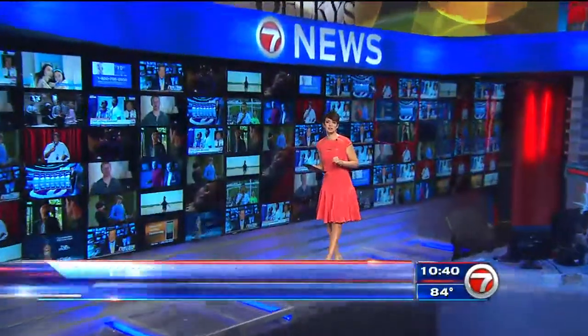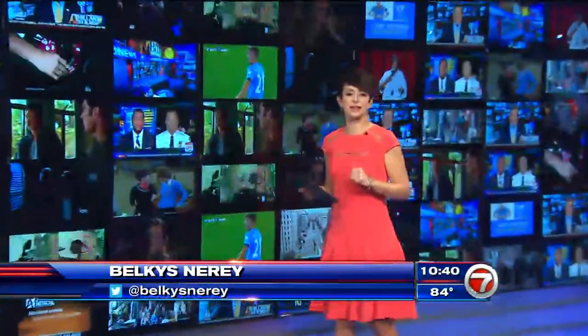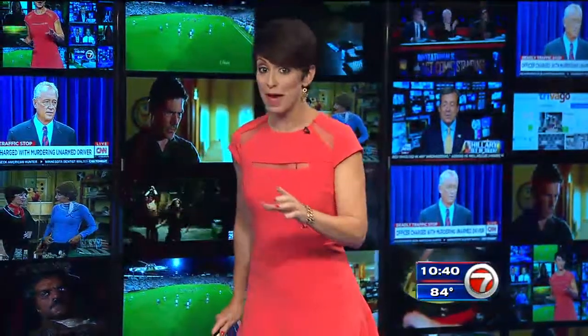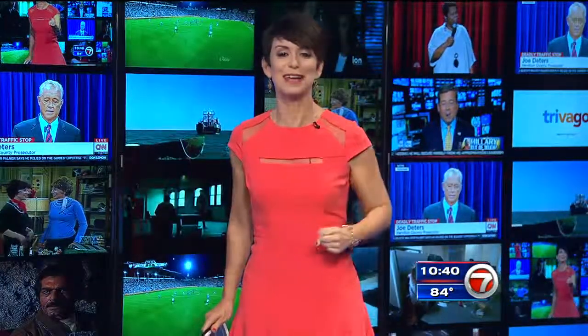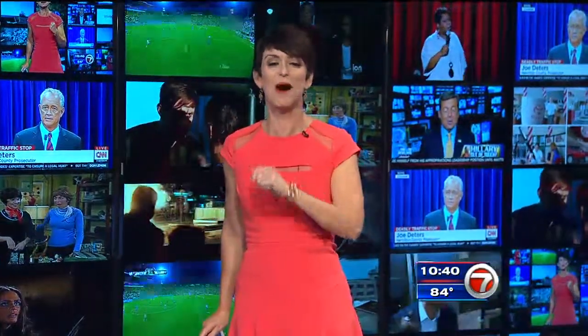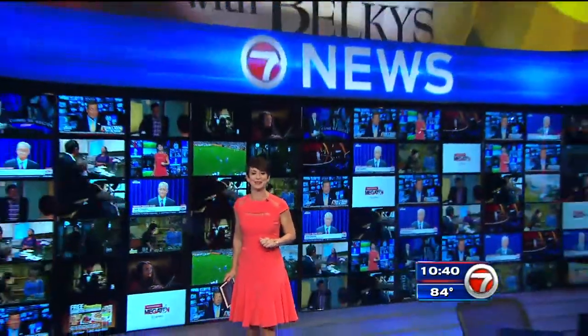The special summer cooking series continues tonight with a sweet breakfast treat from a guy who never used his kitchen prior to shooting this segment. The man, the myth, the legend, Craig Stevens, shares a special family recipe from his Aunt Dorothy. Check it out. Muffins are on the menu. Let's grab a bite.